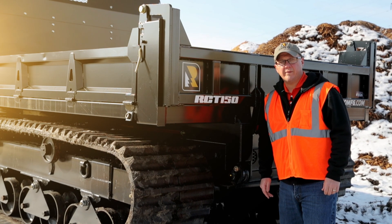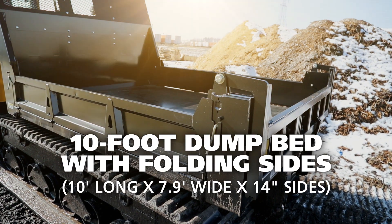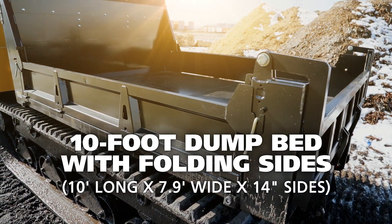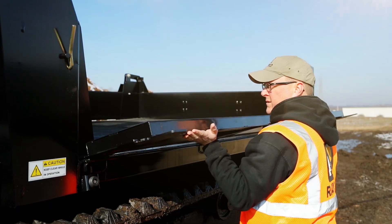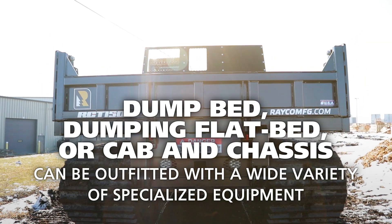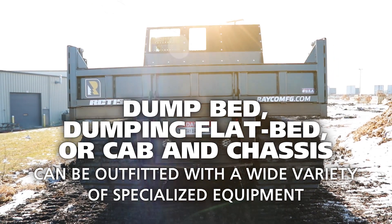The RCT150's standard dump bed is 10 feet long by 7 foot 9 wide with 14-inch folding sides. The RCT150 can be sold with a dump bed, a flatbed, or as a simple cabin chassis that can be outfitted with a wide variety of specialized equipment.